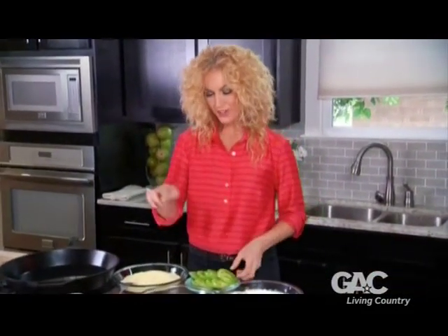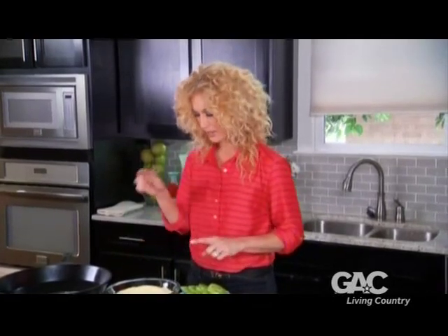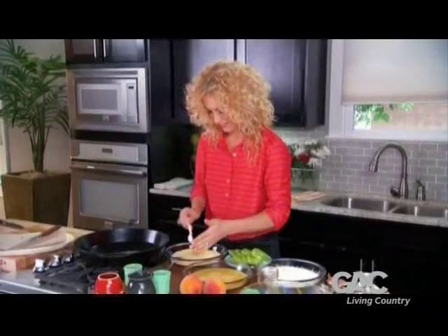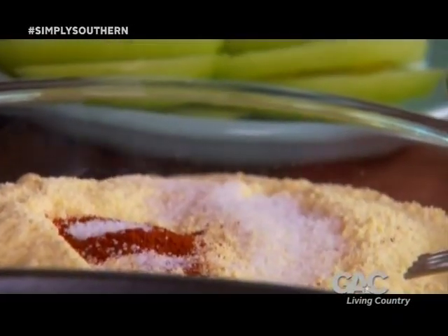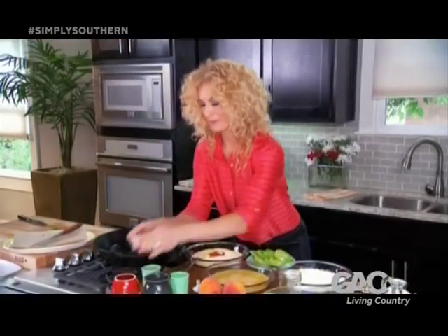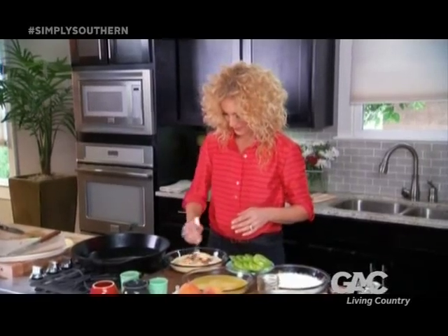I've got some flour, eggs, and cornmeal here. And to my cornmeal, I'm going to add my seasoning: one teaspoon of paprika, one teaspoon of salt, half a teaspoon of cayenne — got to have a little spice — and a half a teaspoon of pepper. Mix this up a little here.